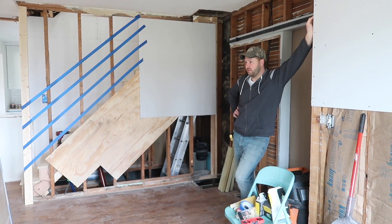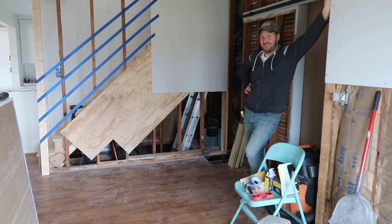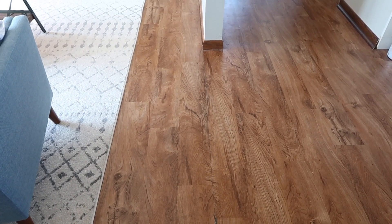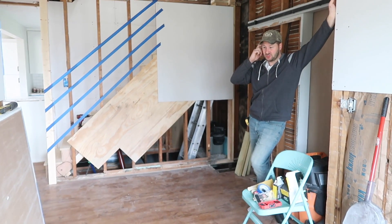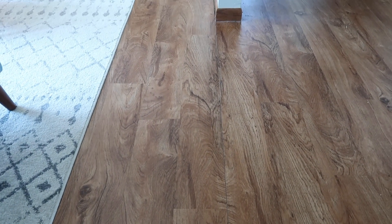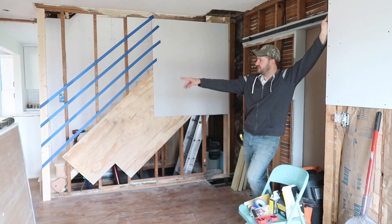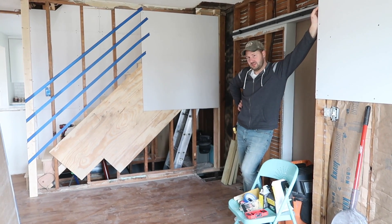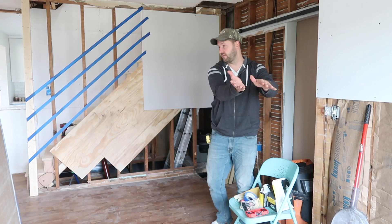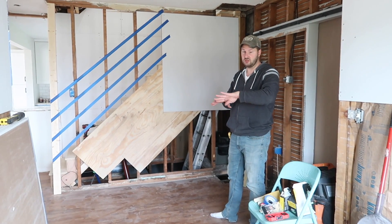We also have to pull up our vinyl plank flooring from the whole house. Somebody tried to do a quick fix when we bought this house — there's a transition between the living room and the dining room that is failing. Basically one side of the house is about an eighth inch lower than the other. I knew that when we bought it but rushed to get the flooring down so we could move in. The fix I did has failed and the whole seam is cracked. To fix it we have to pull up all the flooring through the kitchen and relay it all, since it clips together and you can't install it in reverse.